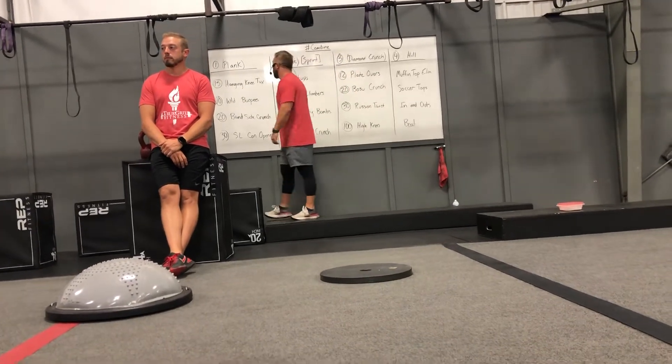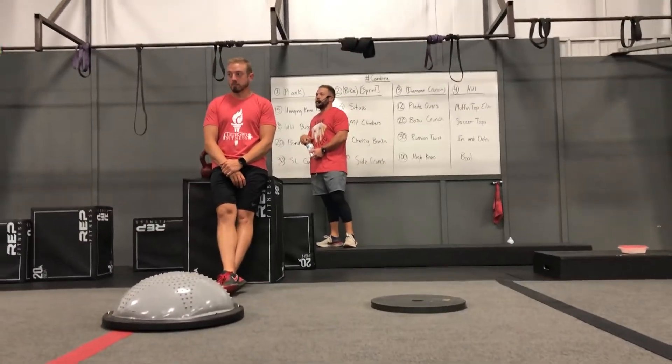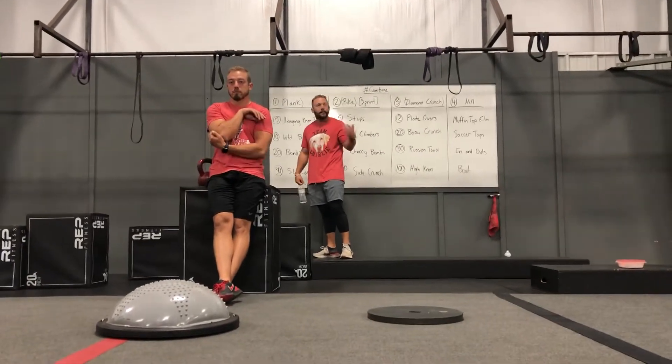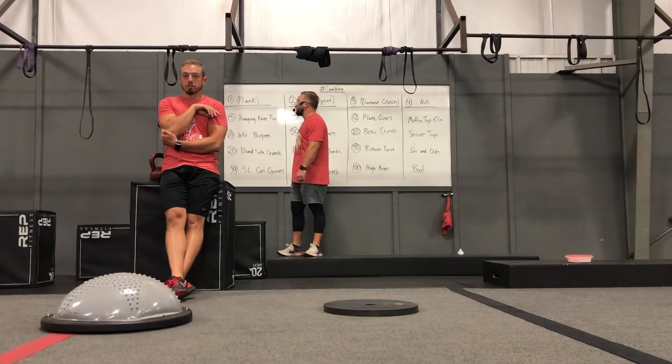Four stations — you can start anywhere and you guys have your option throughout the whole workout. So it's always kind of what I say during this workout: if you don't like this workout it's your own fault because you get to pick what you need. Each station is going to be nine minutes in duration and there's an active rest at the top.